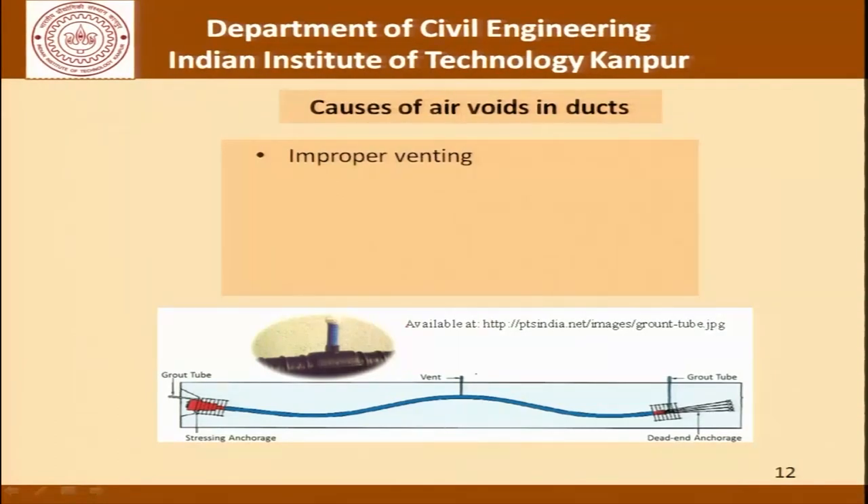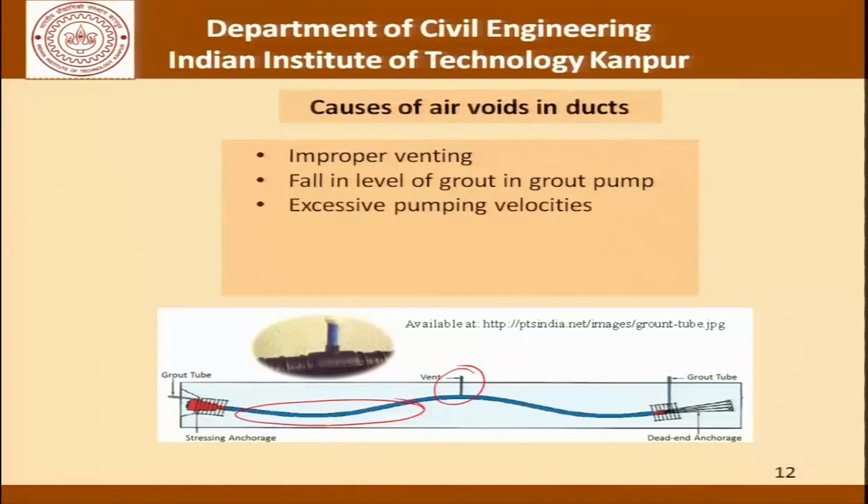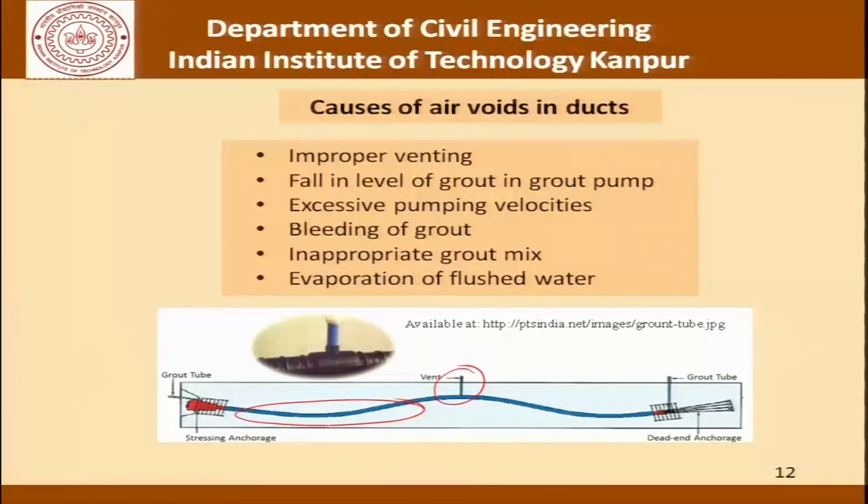Improper venting is one cause of air voids. The vent is a designated opening from where air present in the duct escapes as the grout is pushed in. If venting is not proper there would be air voids. Other causes include fall in level of grout in the grout pump, excessive pumping velocities, bleeding of grout, inappropriate mix and evaporation of flushed water. Before grouting is carried out, a flushing exercise is done — water is pushed through the duct to clean any debris and remove any oil sticking to strands. If this water evaporates inside, that would cause air voids.